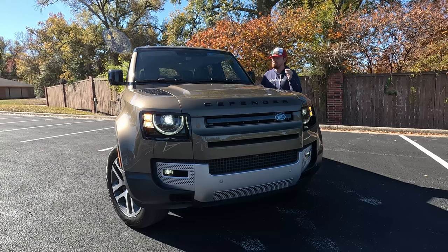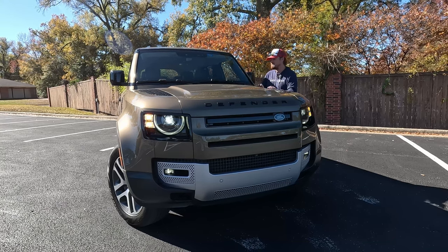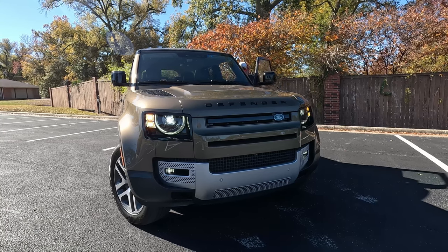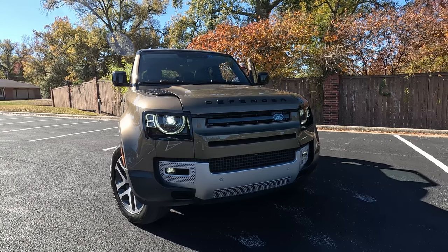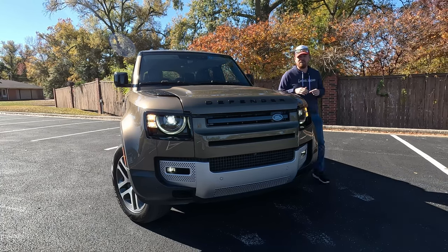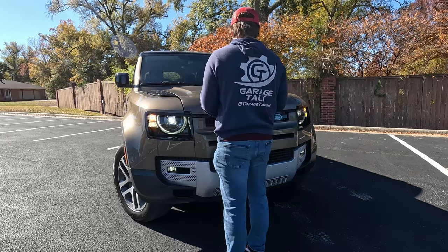Now we get a unibody vehicle here with still some pretty confident off-road chops. Since we're talking about the 2023 models on the long version, let's go ahead and pop this hood and talk about what motivates this vehicle.